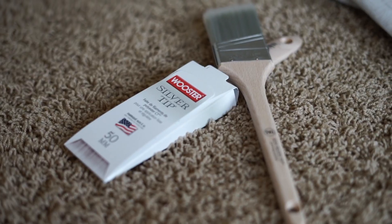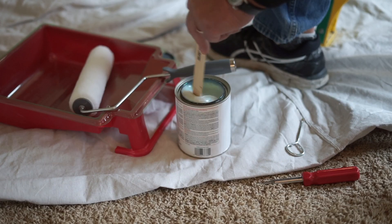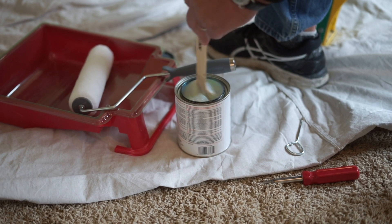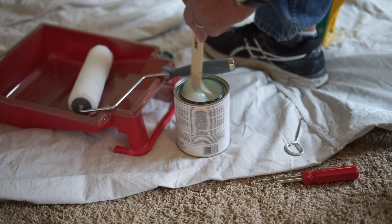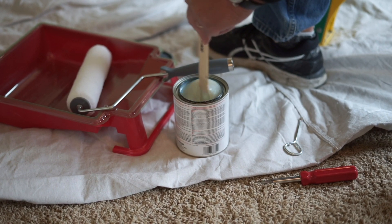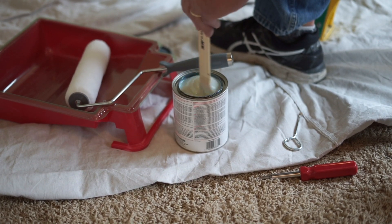You can either apply this with a brush or a roller, or you can even use a paint sprayer depending on the project that you're working on. We're going to be applying this with a roller — it's a nine-inch roller with a half-inch nap, so it's not a super thick roller, but that's what's recommended by the manufacturer.